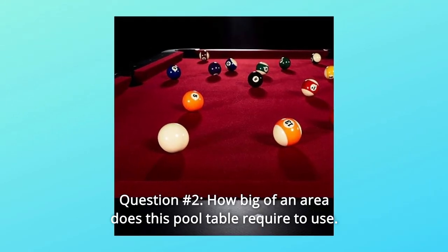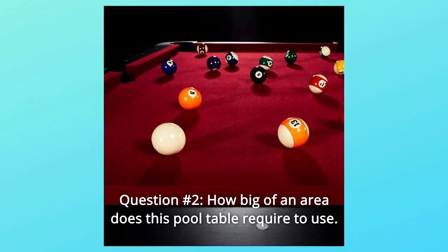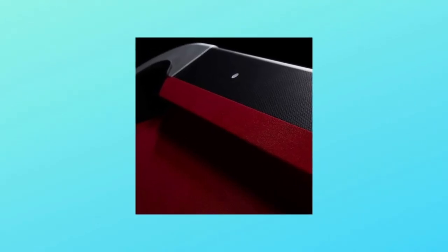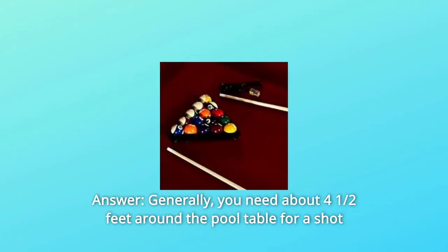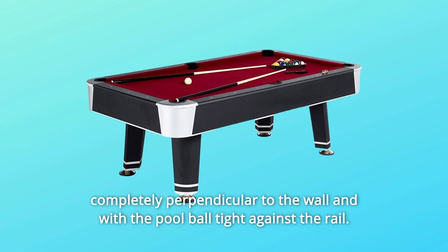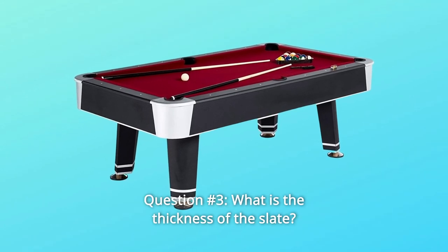Question number 2: How big of an area does this pool table require? What is the distance between table and wall? Answer: Generally, you need about four and a half feet around the pool table for a shot completely perpendicular to the wall and with the pool ball against the rail.